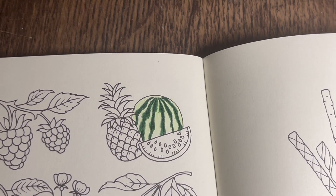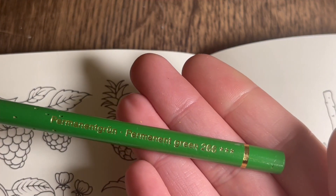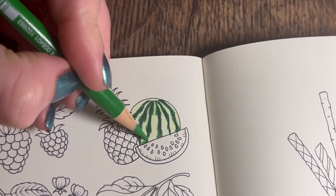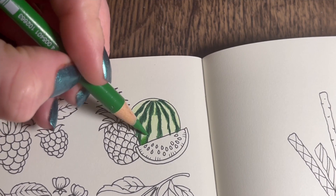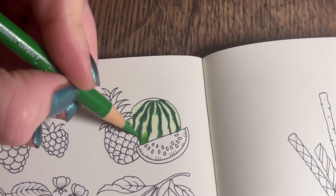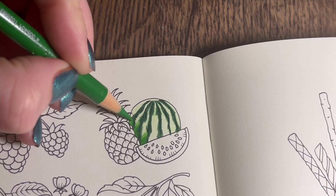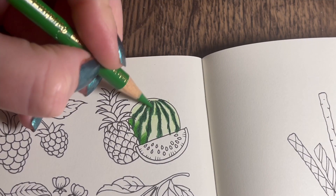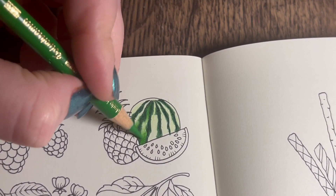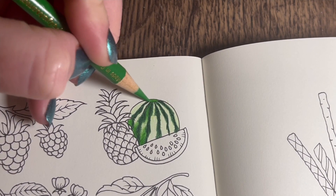Now I'm going to go in with that middle green, permanent green 266, and just fill in some of the center parts. Medium to light pressure, going darker at the bottom in all these little gappy bits, but also leaving a bit of lighter green towards the middle area - coming from up here but leaving it a bit lighter in the center.